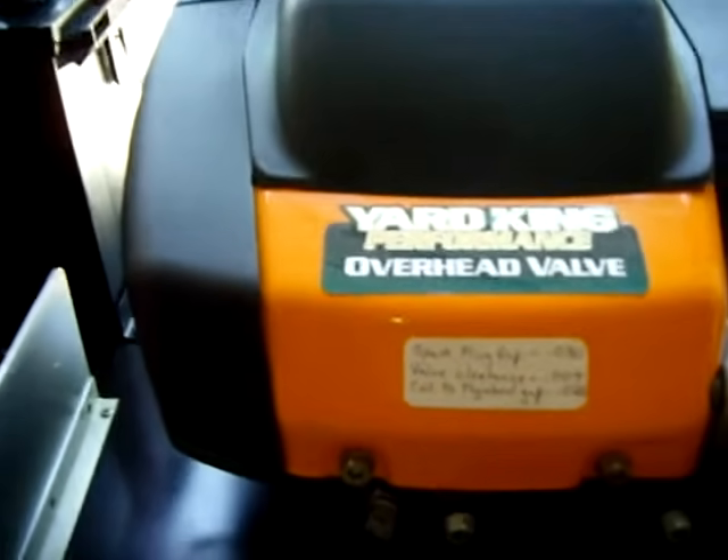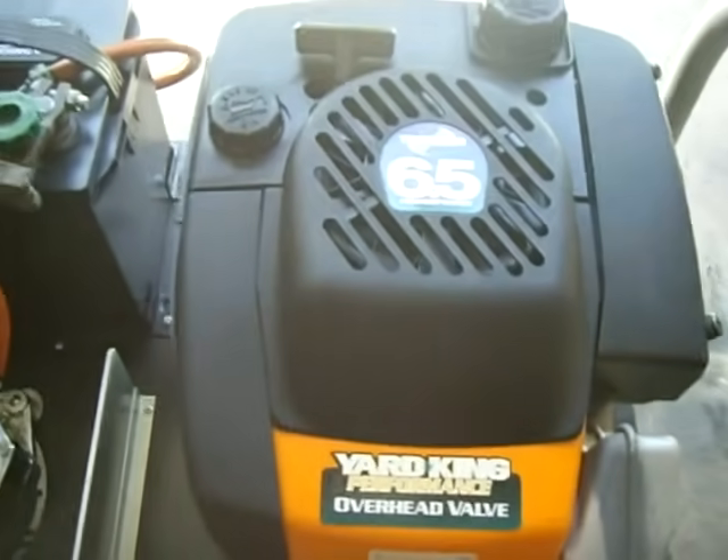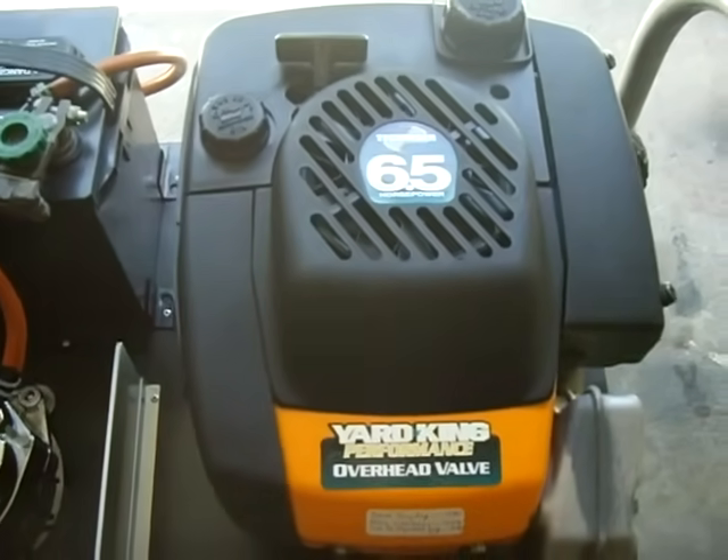This is a Yard King Tecumseh 6.5 engine. It runs about four hours on a gallon.